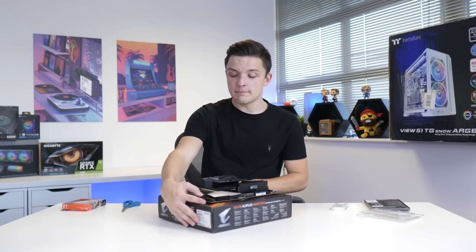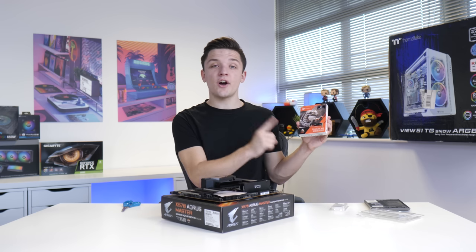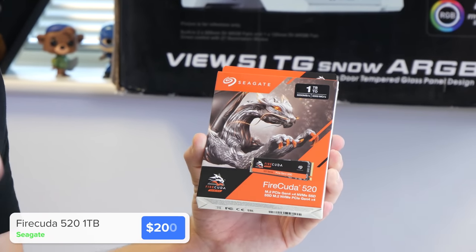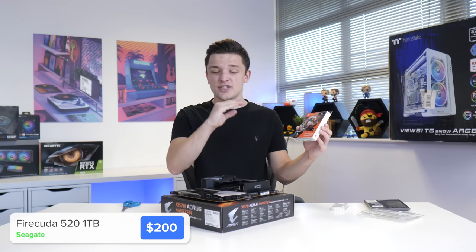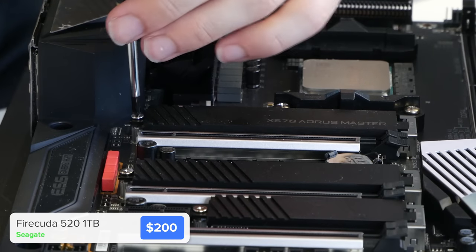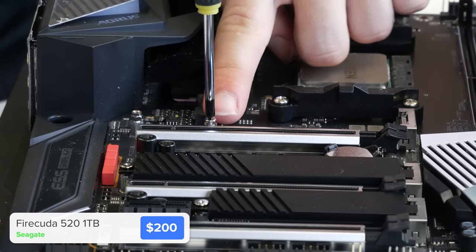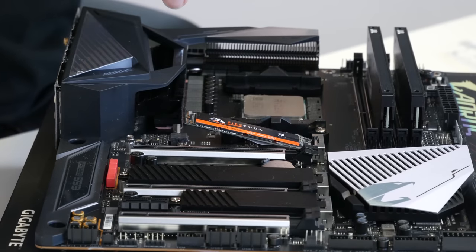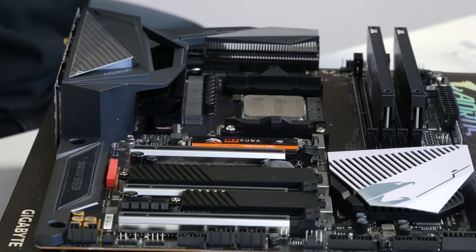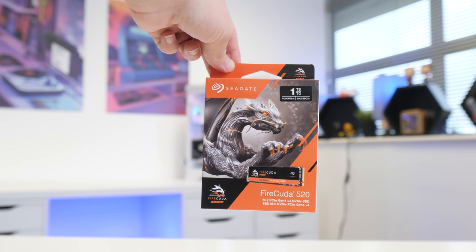Just like that the RAM is in place. I'm going to spin the board around and remove the first M.2 heatsink cover next, which will allow us to install the Seagate FireCuda 520 with read and write speeds of 5 gigabytes per second — an M.2 PCIe Gen 4 drive. We'll grab our tiny screwdriver, remove the retention screw, and slide the drive into place. Seagate actually modified the controller on this drive to ensure it doesn't run too hot.